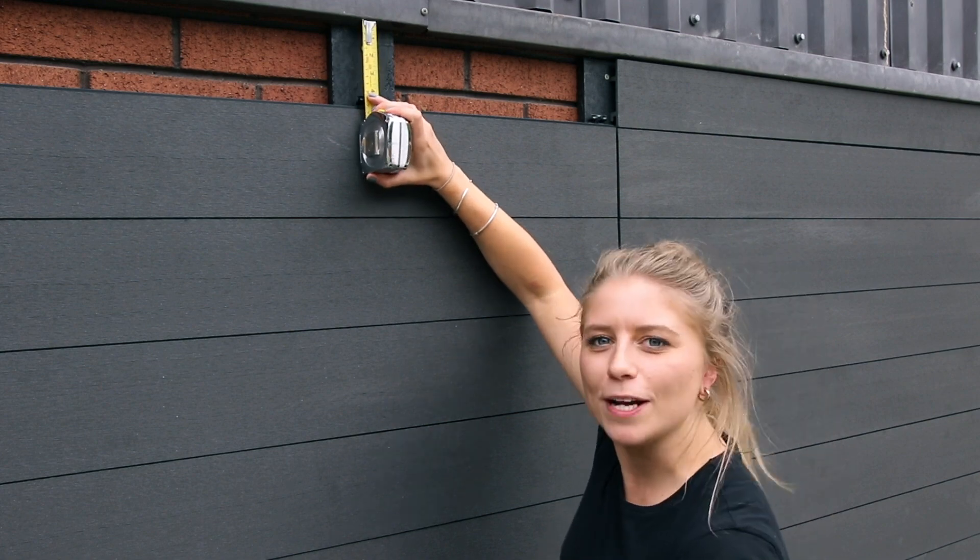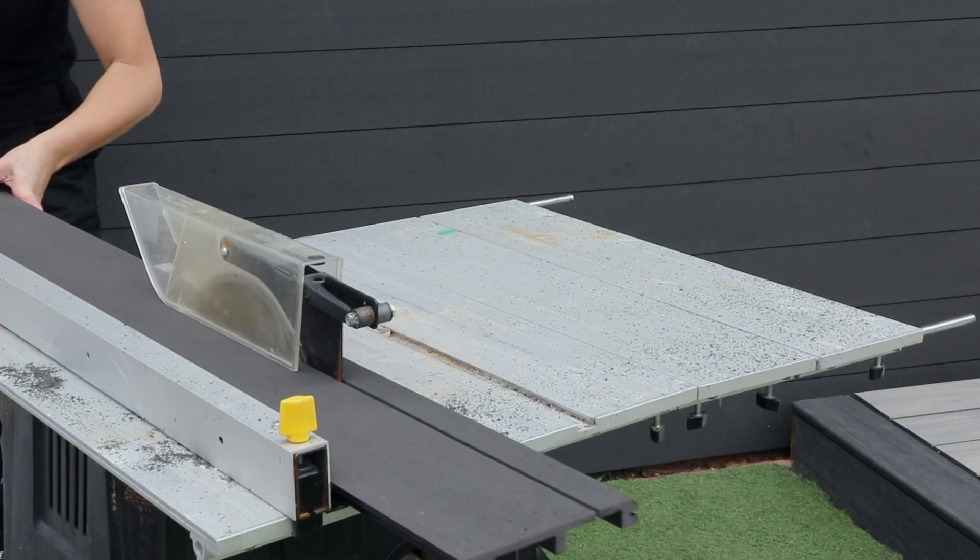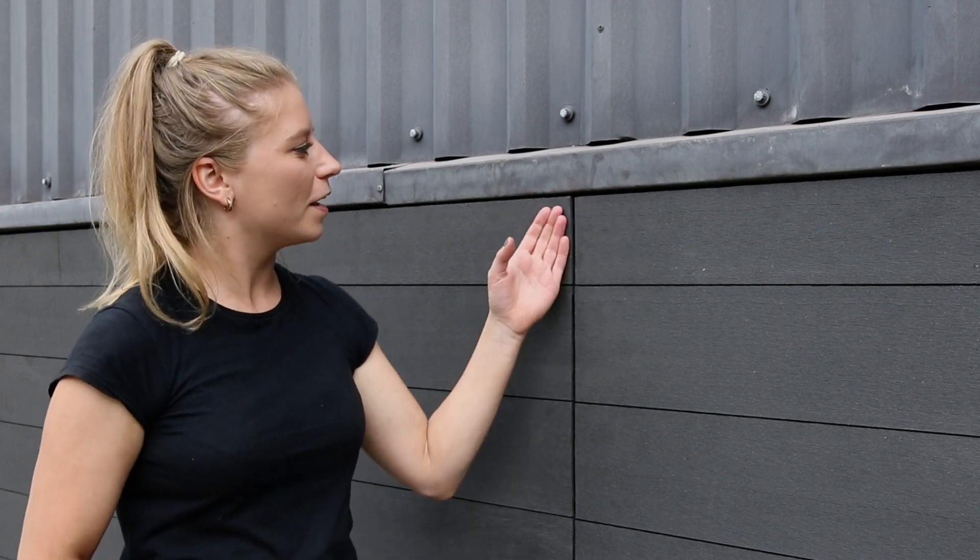So we've reached the last row and we haven't got quite enough space to install a full board. Measure the remaining space and rip the boards down the length to fit. If you've had to rip your final board to size, we recommend screwing through the top cladding board into the batten below. Make sure you pre-drill and oversize your screw hole.